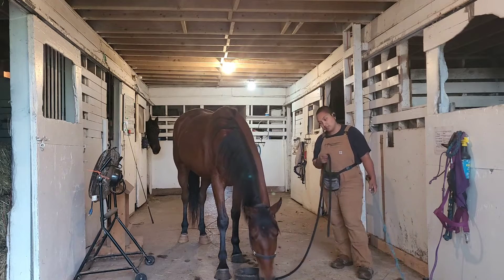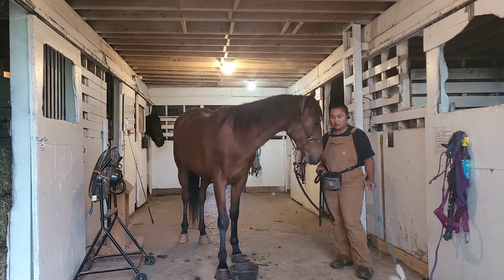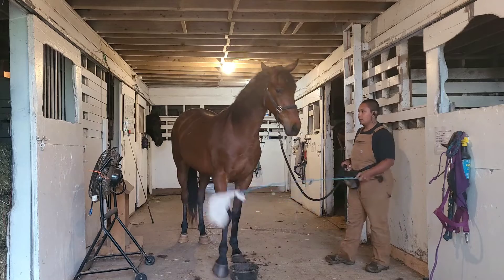You can see him checking it out as he kind of tilts his head this way. He's getting a better look at it, focusing in on it a little bit.